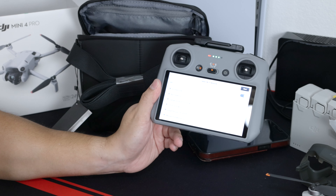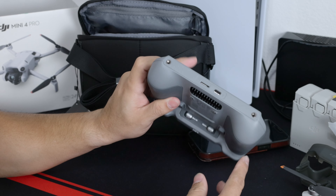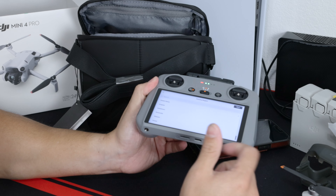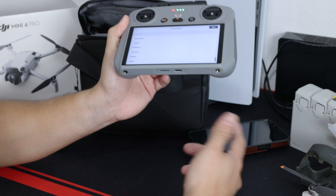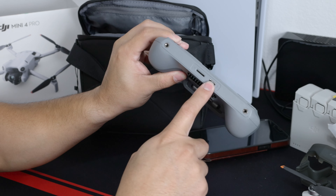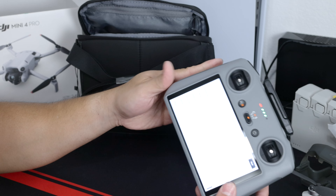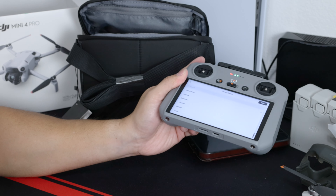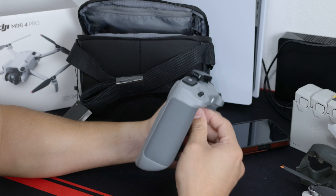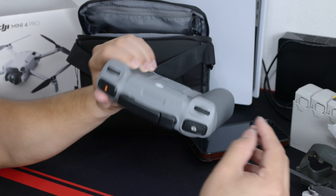Another feature of the remote is you can put an SD card in here and easily record internally — you're recording what you see on the remote, which is pretty much the same as screen recording on your phone, but you can do it here too. The USB-C port may support external viewing as well. There are two threads so you can hook it up to a lanyard and wear it around your neck. The joystick sticks store right in here, which is pretty nice.